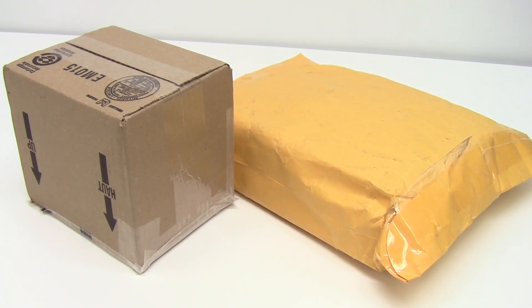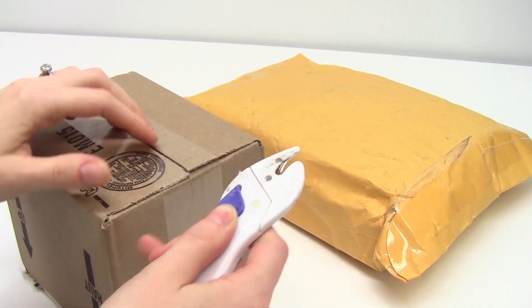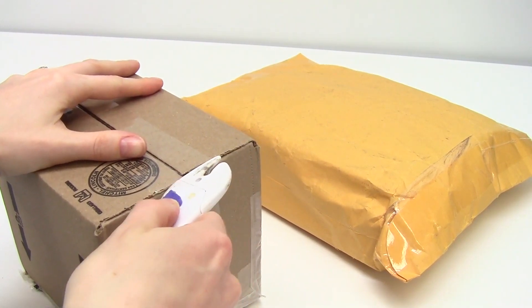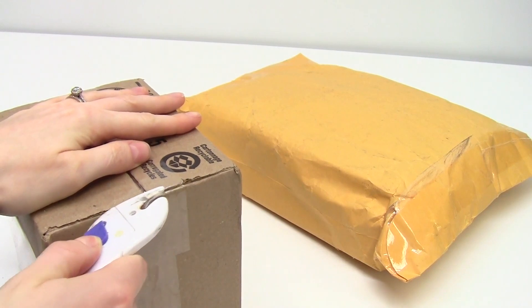Hey Lego fans and welcome back to a new parts haul video. I have a couple of packages that have just arrived from Brick Link so I can continue working on my castle for the upcoming contest. We're just gonna open these up and see what's inside.